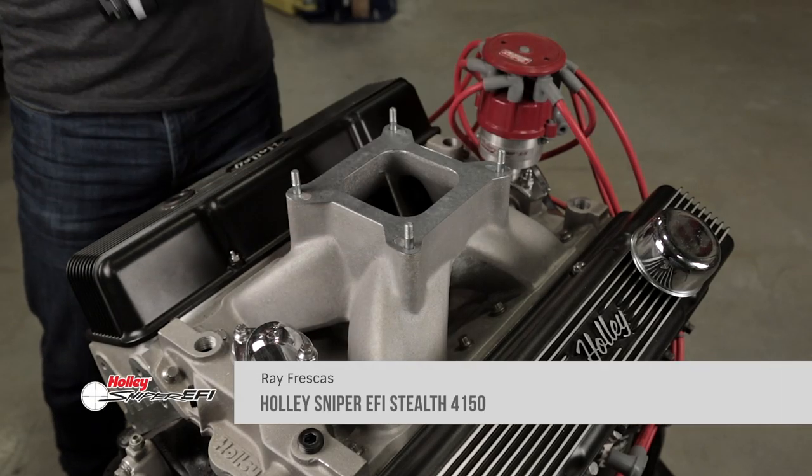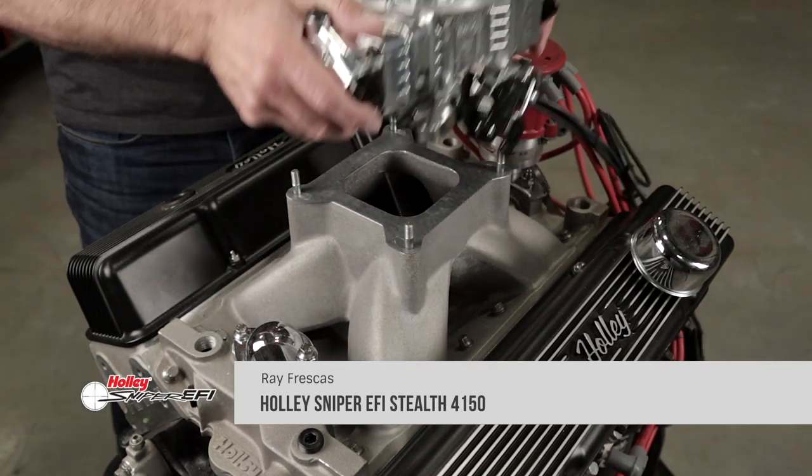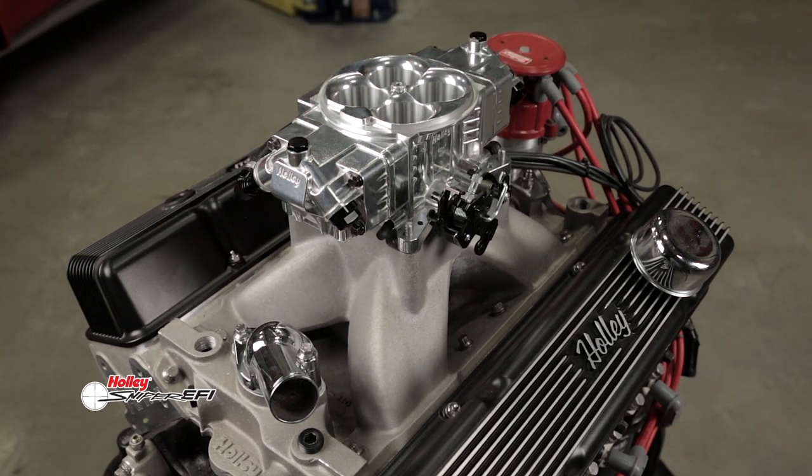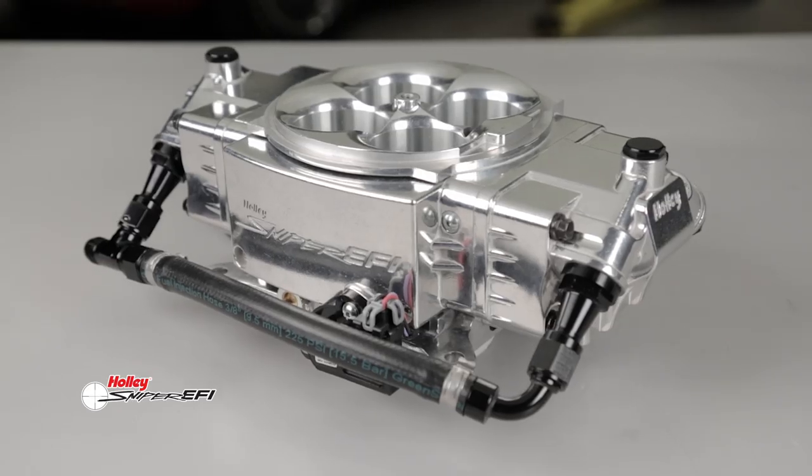If you've been holding out on getting a Sniper EFI, let me help you make up your mind. Check this out: Sniper Stealth EFI. Yes, finally a throttle body EFI that looks like a carburetor.